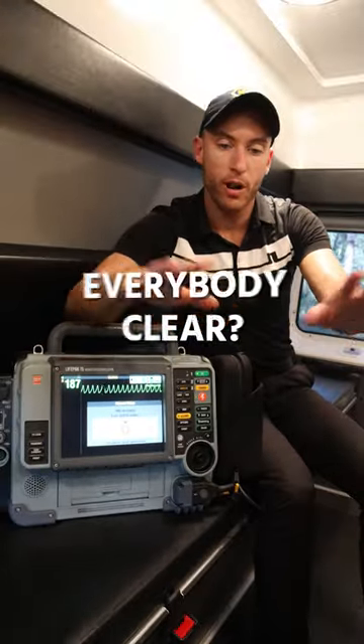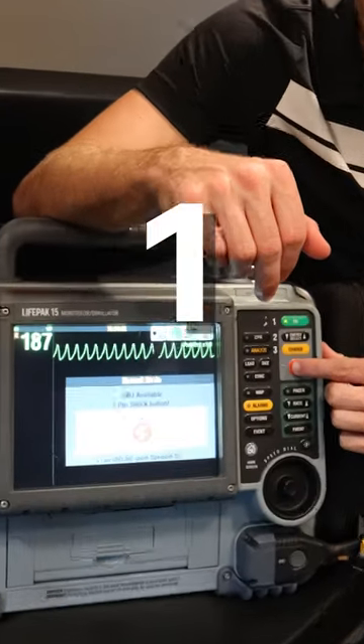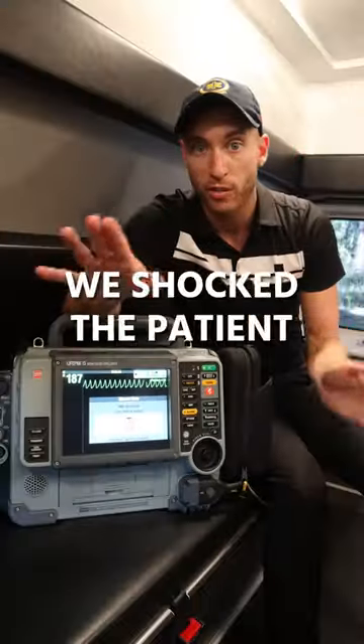Everybody clear. I'm clear. 3, 2, 1 — and shocking. And now we shock the patient.